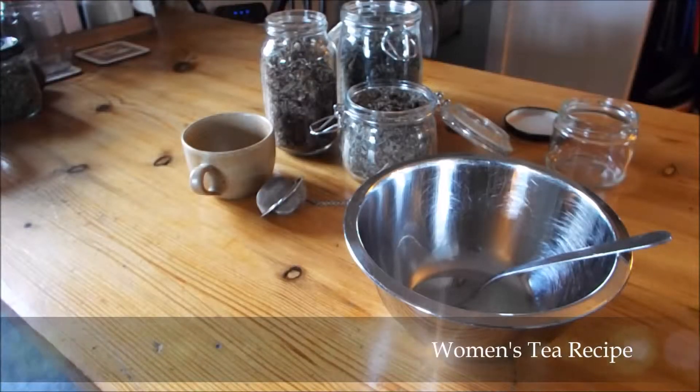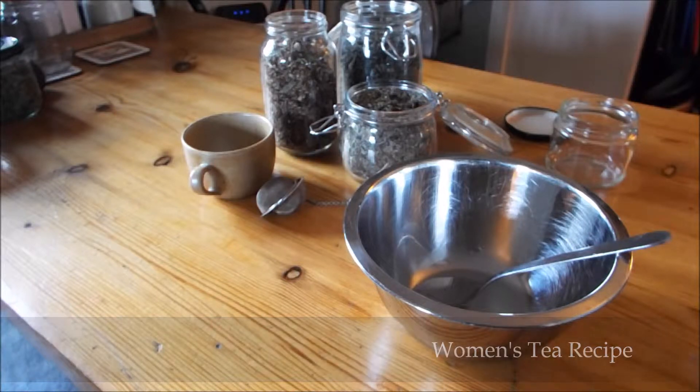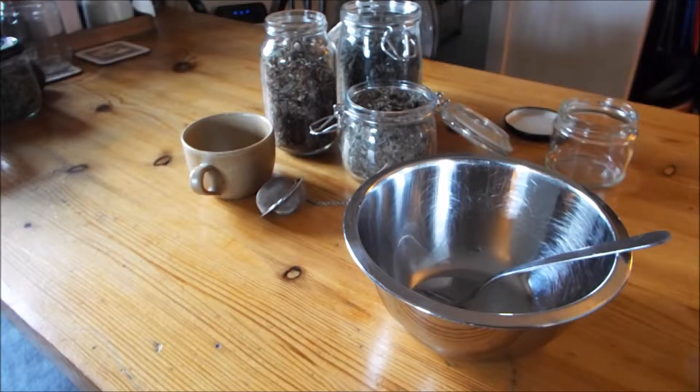Okay guys, so this morning I just thought I'd do a really quick how-to video. I went to get my daily herbal tea and found I was almost out, so I'm making up a fresh batch. This is my tea that I try to have once a day. Not all days I get there, but if I get no other herbal teas in the day, this I try to get done.